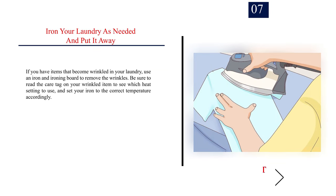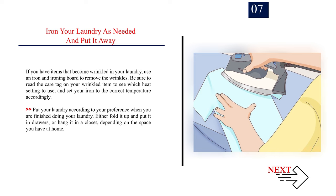Number 7: Iron your laundry as needed and put it away. If you have items that become wrinkled, use an iron and ironing board to remove the wrinkles. Be sure to read the care tag on your wrinkled item to see which heat setting to use and set your iron to the correct temperature accordingly. Put your laundry away according to your preference — either fold it up and put it in drawers, or hang it in a closet, depending on the space you have at home.